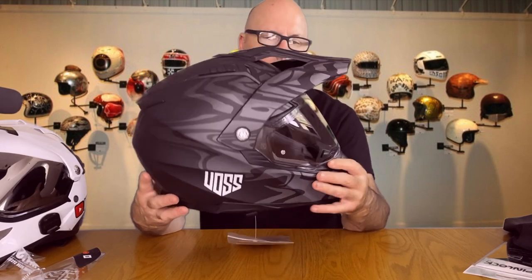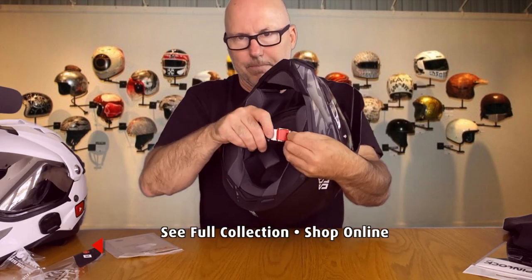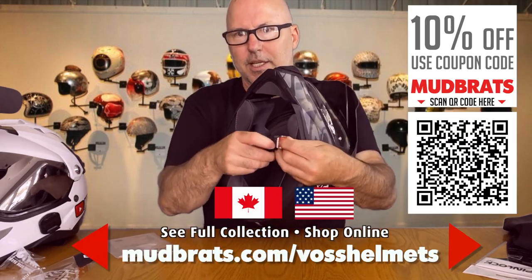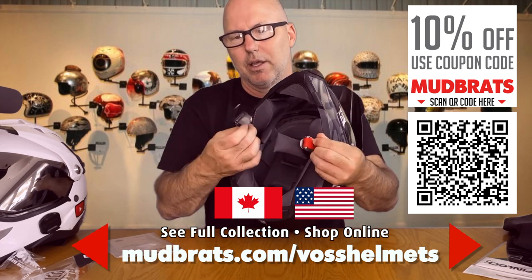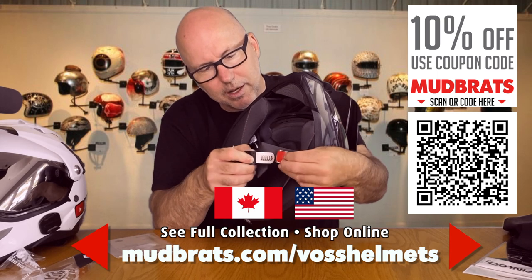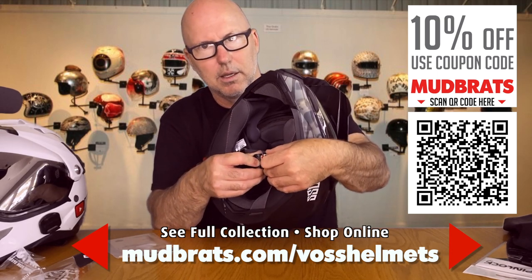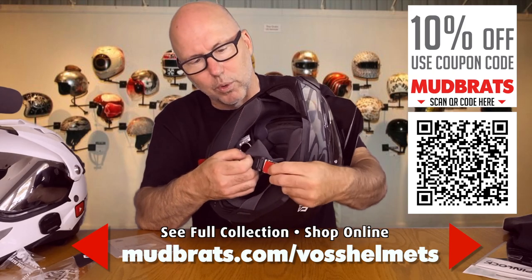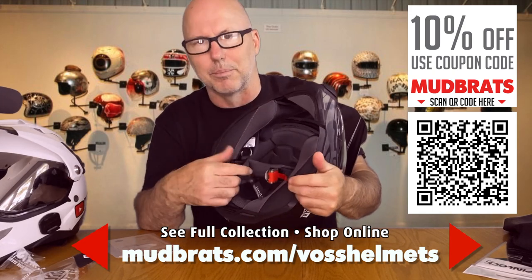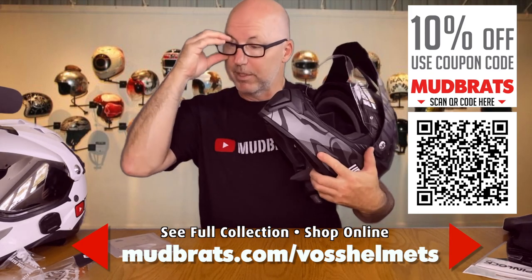It's a very light helmet. This connector here is great — you just pull the strap and the buckle comes right out; you can hear it ratchet in. It's a one-handed release to undo the buckle, so it's really easy. Let's pop this bad boy on.